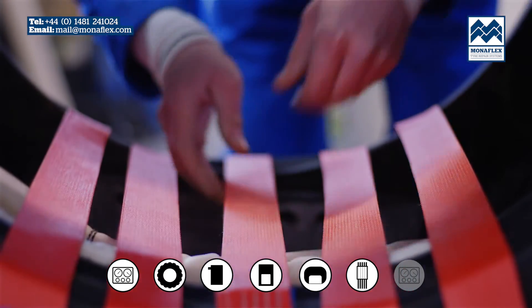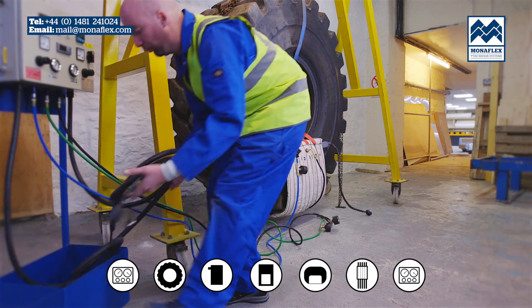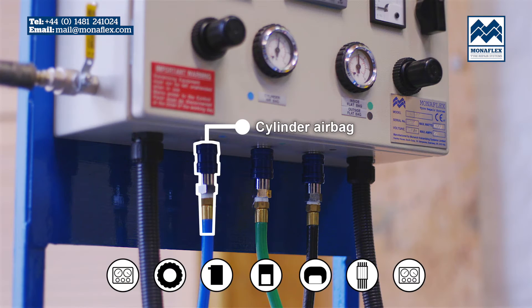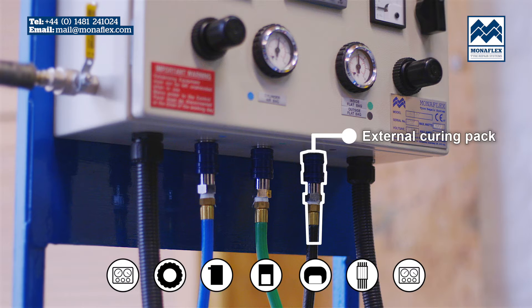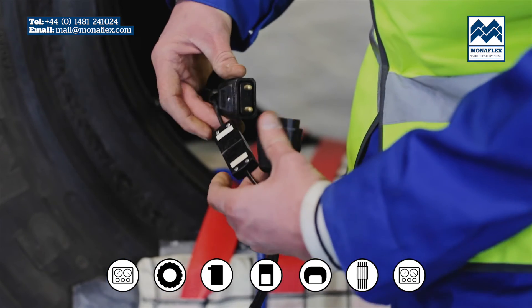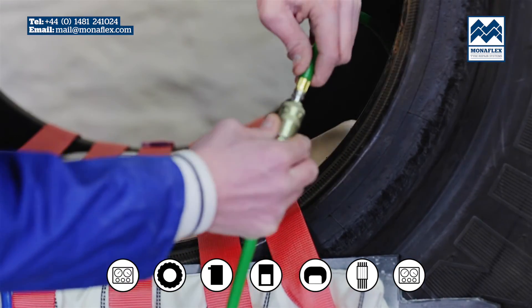Roll or lift the tyre so that the external curing pack is positioned clear of the floor. Connect the heat pad and air supply lines to the control panel: blue for the cylinder airbag, green for the inside flat airbag and black for the external curing pack. Prior to final inflation, perform a quick check that none of the electrical or air hose connections are trapped behind the components.